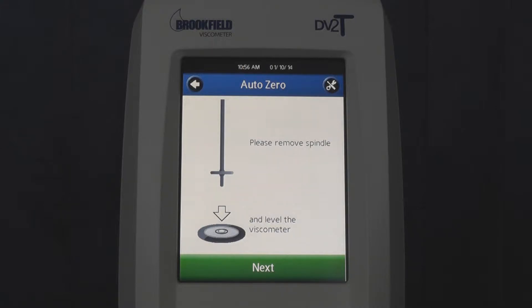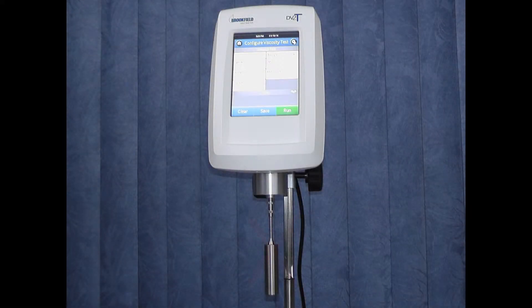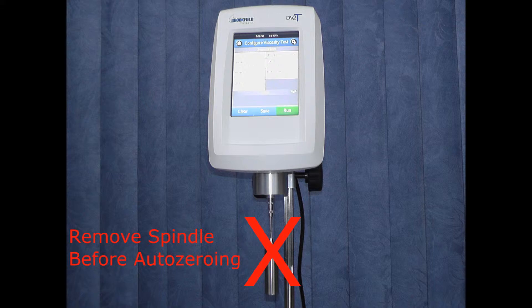You will be asked to remove the spindle and level the viscometer using the bubble level below the screen. Never AutoZero the instrument while the spindle or any other accessory is attached to the viscometer coupling nut. The spring will account for the extra frictional force and weight of the attached spindle, and it will throw off the AutoZero procedure, never allowing the instrument to find the true 0% torque mark. This will result in inaccurate readings.